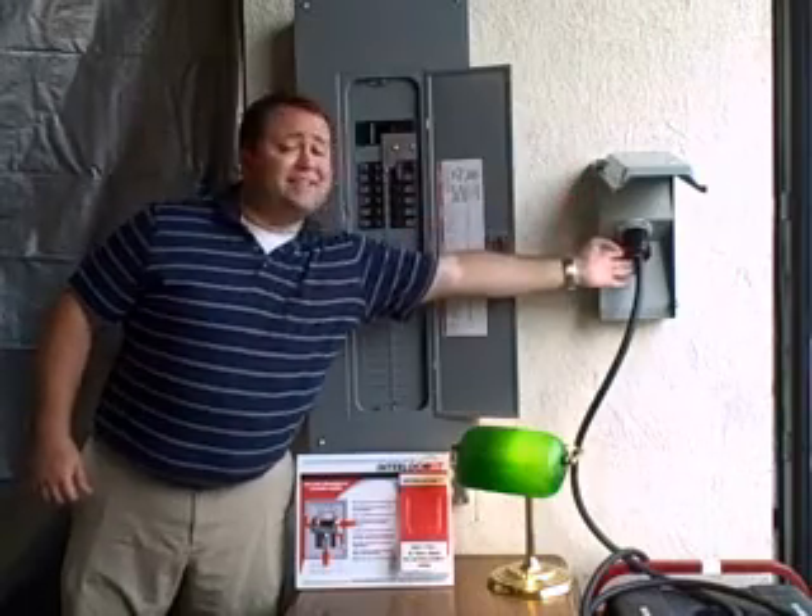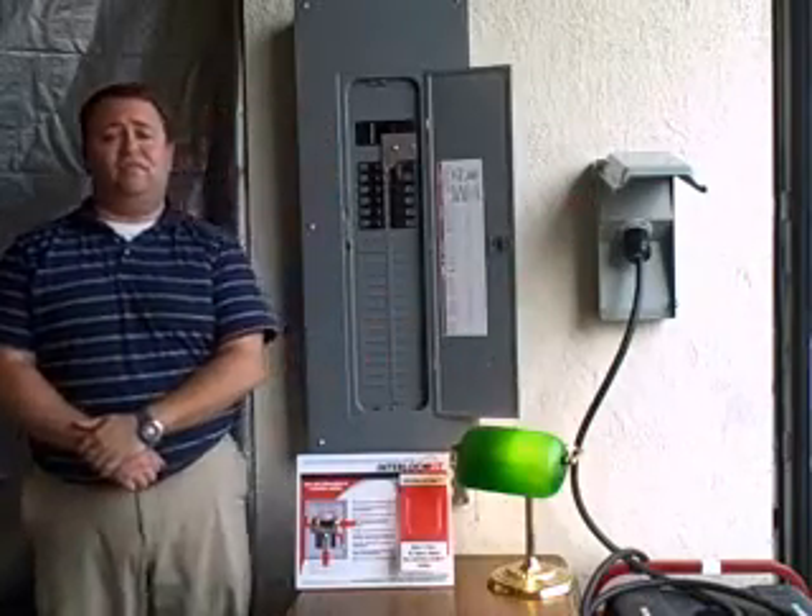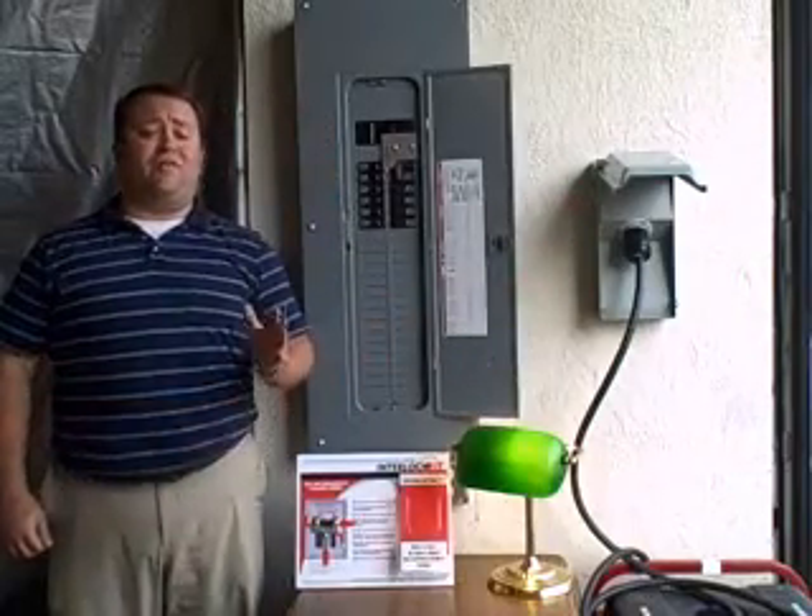The generator power extension cord connects this inlet box to your generator itself. For your convenience, we do offer all of these separate parts on our website.